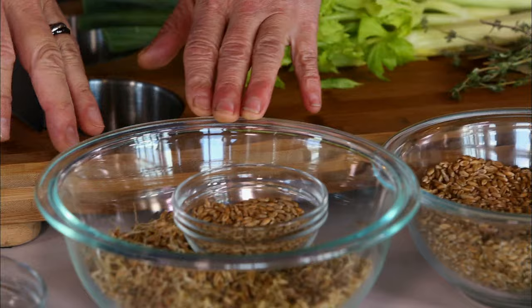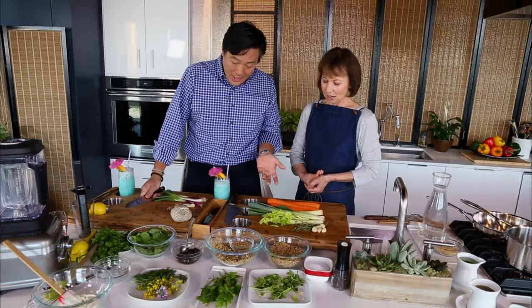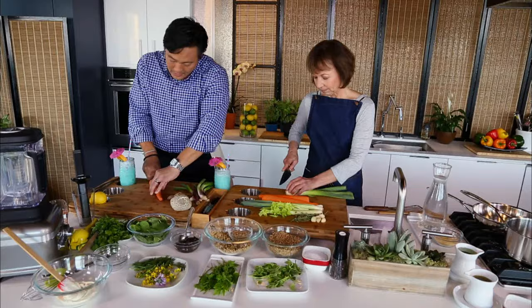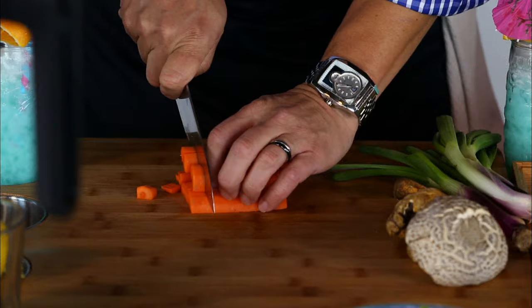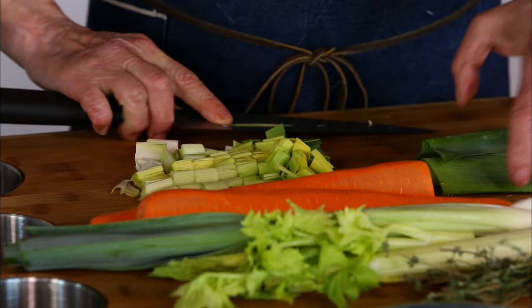We're gonna dice a mirepoix and make a little bouquet garni for the grains. One carrot — I'll do the carrot, you do the leek. And celery, half-inch pieces. You don't have to be too fancy. Bouquet garni usually means something done in cheesecloth, and that's exactly what we're gonna do. If you want to leave the mirepoix in the grains, you could do it a little smaller and it would be just fine. We're gonna cook that in a little grapeseed oil.